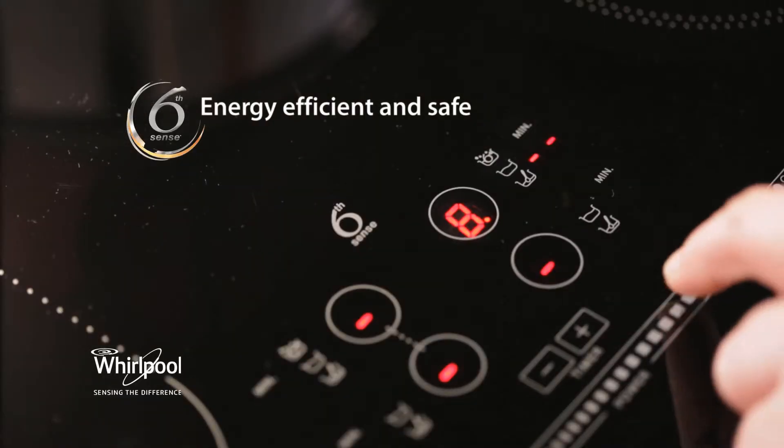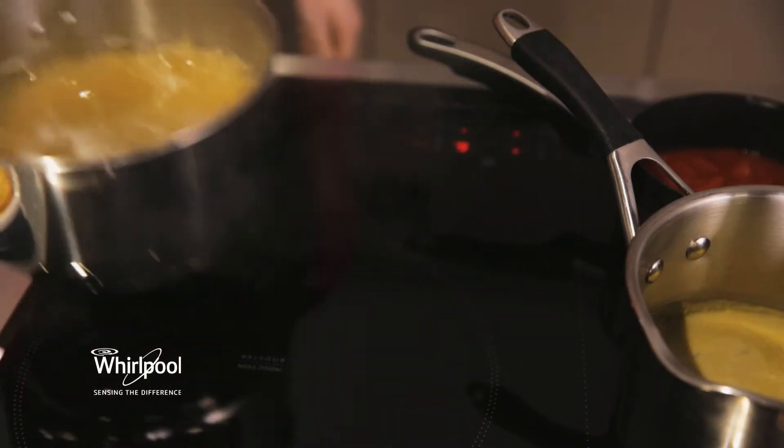The beauty of cooking with induction is it's extremely energy efficient. It heats up so quickly, and when you lift your saucepan off, the heat automatically turns off. What a fantastic safety feature.